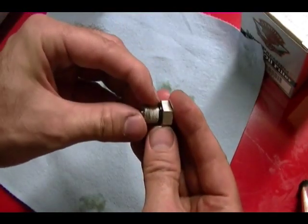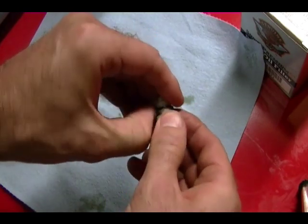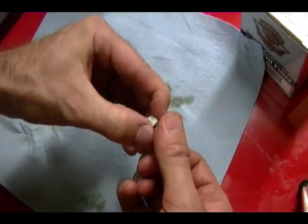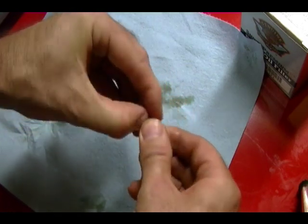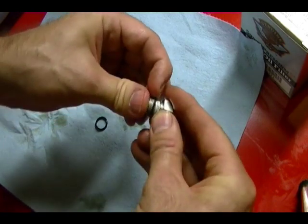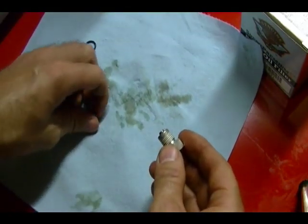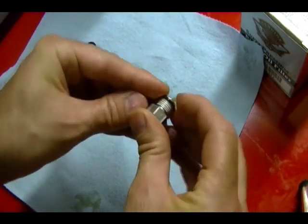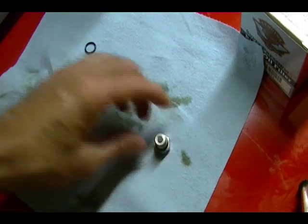There's an O-ring on this drain plug. You want to check it for cracks or any sign of wear — if you find that, you want to replace it. This O-ring actually looks like it's in good shape and I could probably reuse it without any problems, but I'm going to go ahead and replace it because I have a new one, so I'm going to put the new one on and it's ready to be reinstalled.